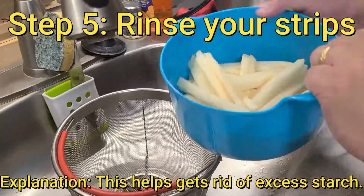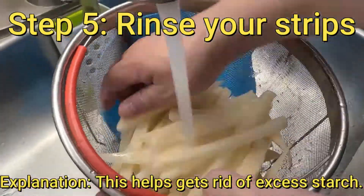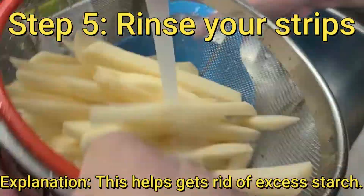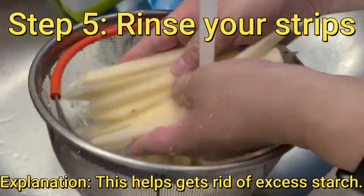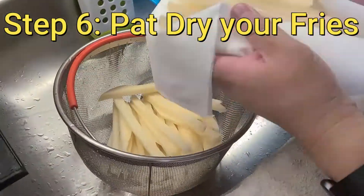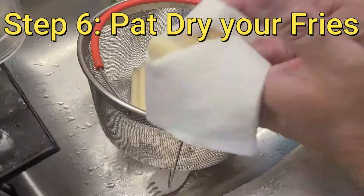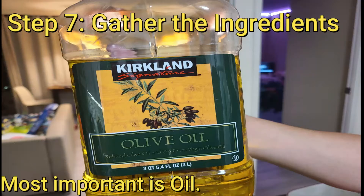Step five: we're gonna rinse our fries. This will help get rid of excess starch, make it less soggy and more crunchy. Now we pat it dry, because the oil needs to stick to the fry. Let's get our ingredients together.